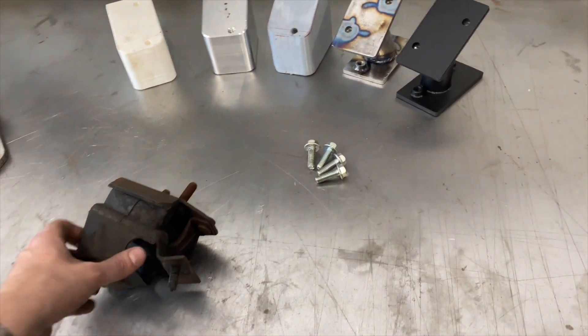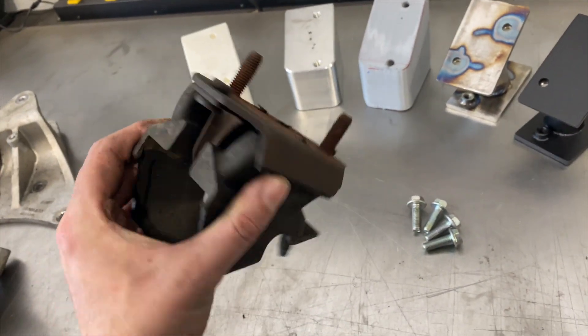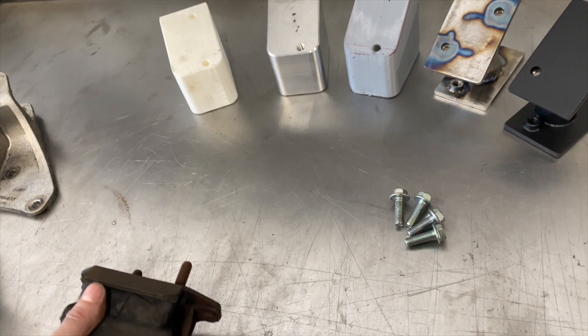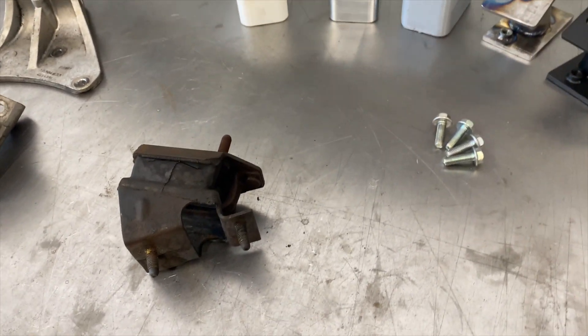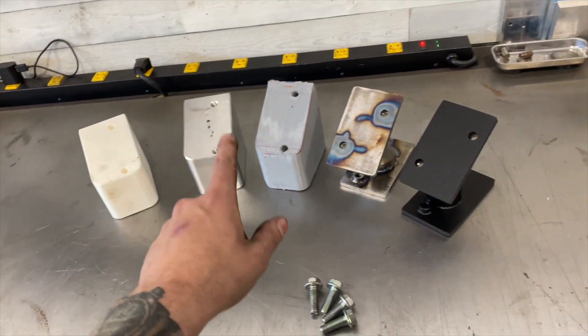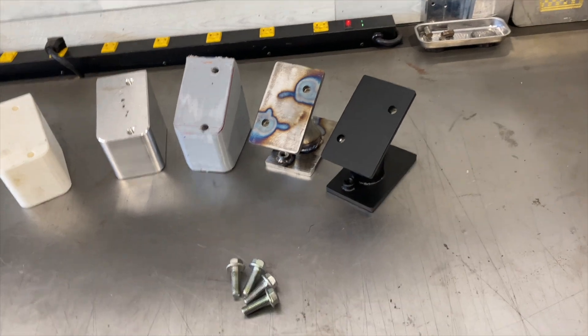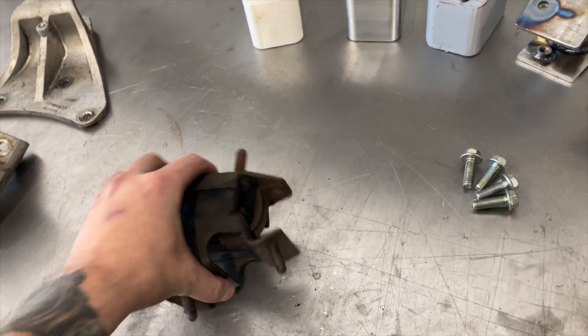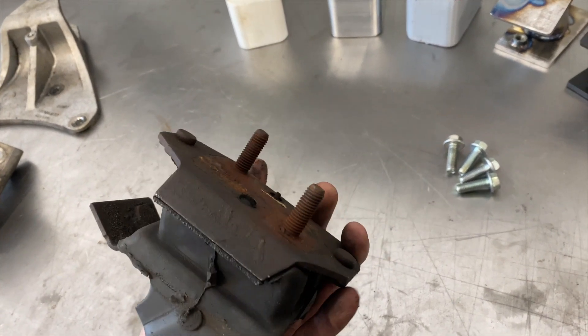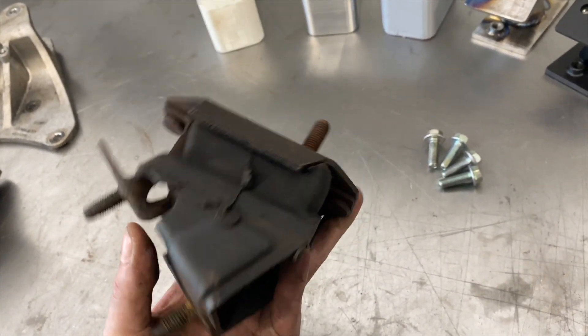What I wanted to share with you guys is kind of what goes into this type of product development. It's easy to say 'hey, I want solid mounts' — but it's not all cut and dry. A lot of times you start with a fantastic idea, and as you go through the line of progression you end up with something completely different than what you originally anticipated.